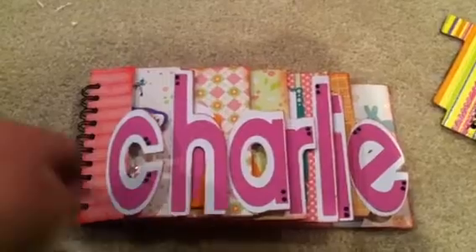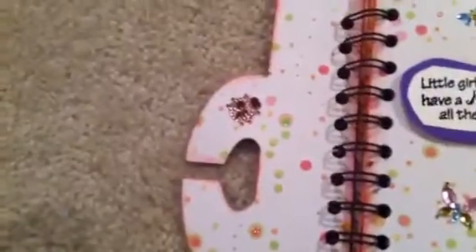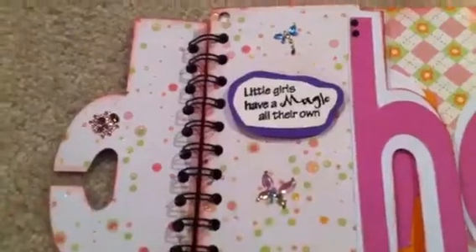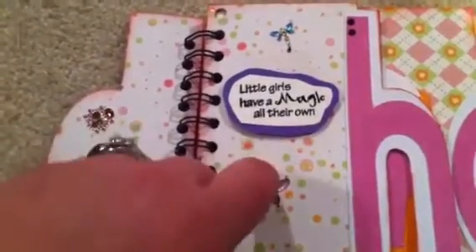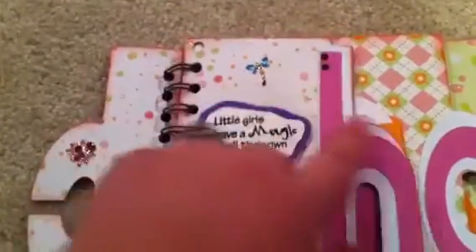She's two, but she's a girly girl, so I figured pink would be okay. And when you open it, there's a little glittery ladybug over here. Some more glittery insects. And it says, 'Little girls have a magic all their own.' That's from the Pink by Design All Girl stamp set. And I used my iRock and I blinged up all the letters.